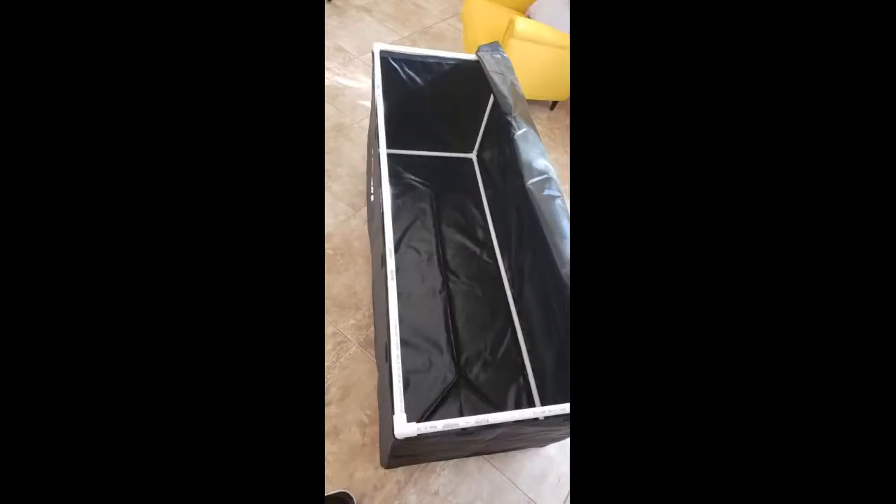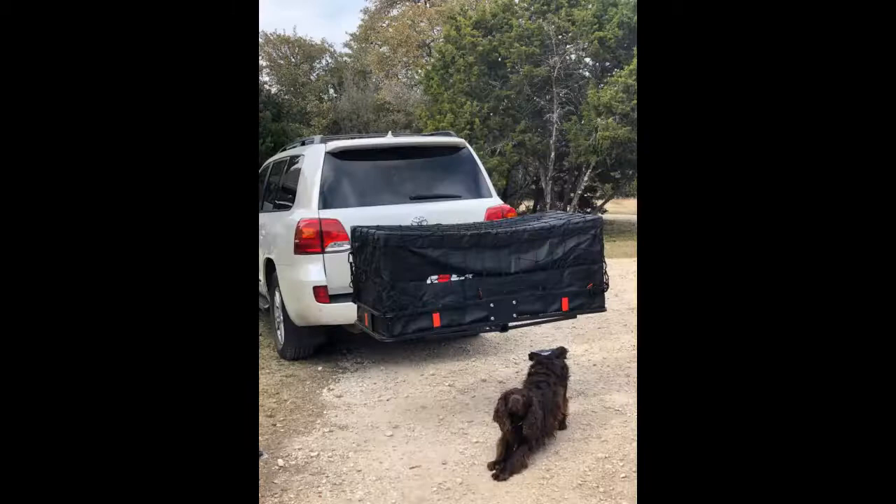Doubled our car space with this thing. Held all of our luggage and freed up the car for just the family and the dog. I bought a hitch extender to keep the bag away from my rear exhaust, as other reviews had said it melted from proximity issues. I also bought a hitch stabilizer that worked like a charm on the rack I bought to fit the bag's dimensions.